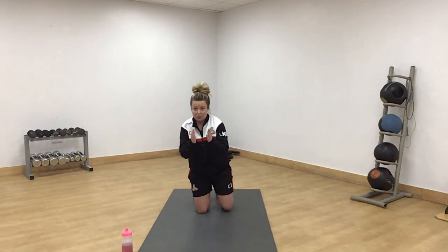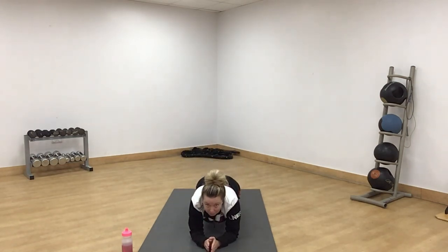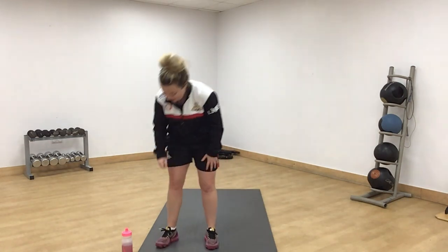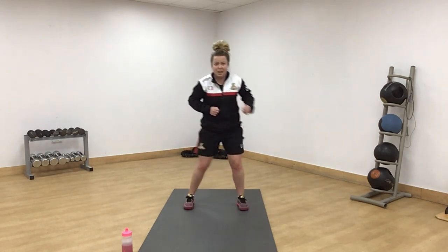The last one this round is a plank on your elbows — bum down. Round five, 10 seconds. We've done four. Round five, side to side. Green means go.